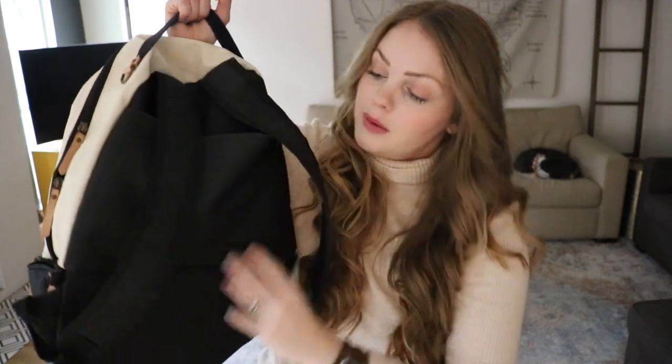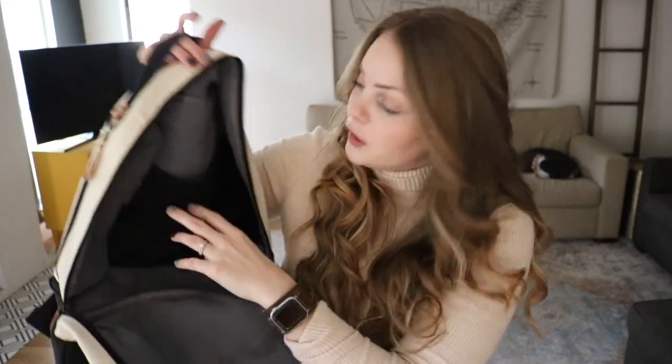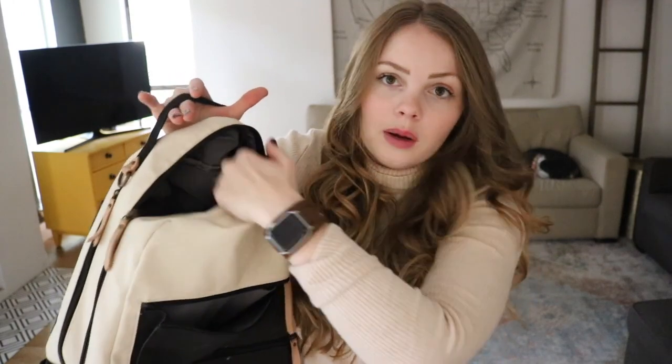Behind these super comfortable backpack straps — this is the most comfortable diaper bag backpack I've used, no matter the brand, and it is the most comfortable of the ones I'm going to show you — behind those backpack straps is a slip pocket. It's maybe like six inches deep. It's good for papers, you could keep wipes, but you don't want to bulk it up or it's going to be uncomfortable as a backpack. And then there's a grab handle and D-rings. The main compartment zips all the way down.